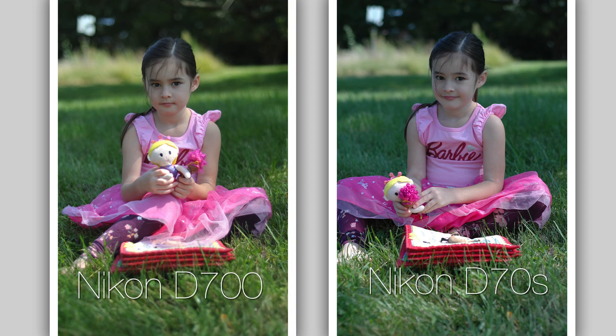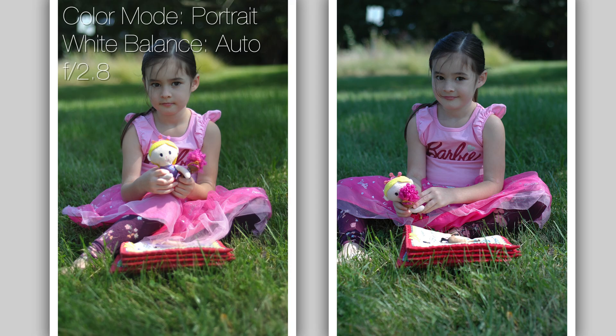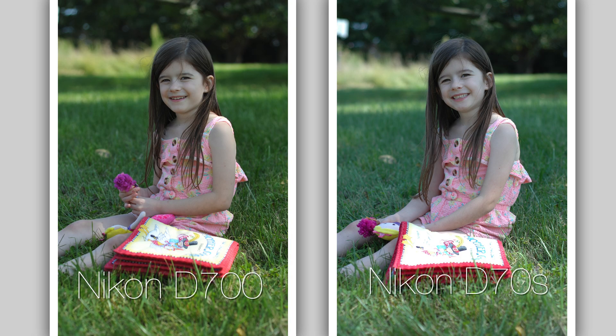First photograph: a portrait of a little girl sitting in the grass. The left side is the D700, the right is the D70. The background grass is quite a bit more saturated in the D700, and less saturated in the D70. Overall, the D700 is warmer than the D70. The D70 is cool — I think a little too cool. But the skin tones, other than the coolness, are very similar.